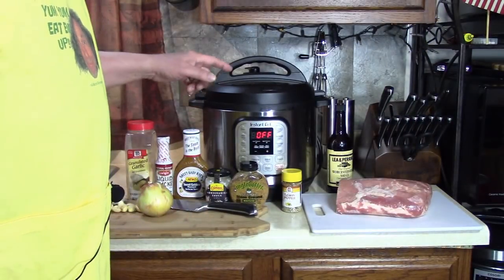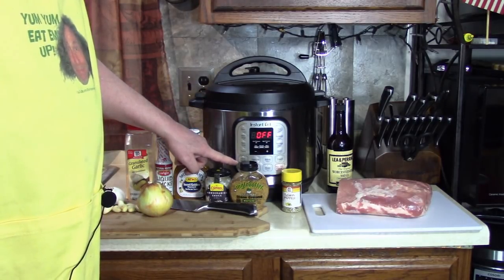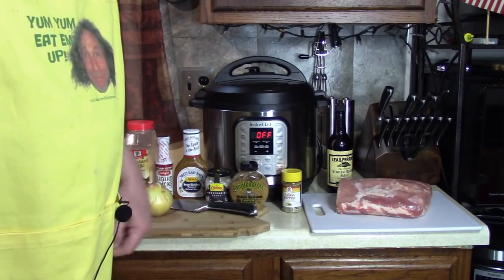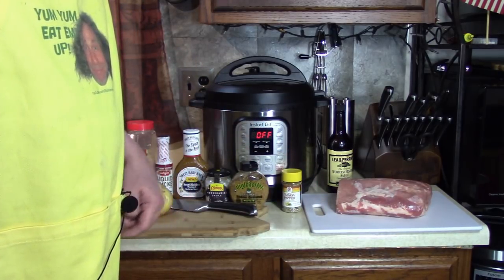How you doing everybody? Time to eat again. Today I'm gonna use my instant pot with the slow cook function to make myself a nice pulled pork. Remember this piece of pork that I got the other day? Remember how I acquired it?